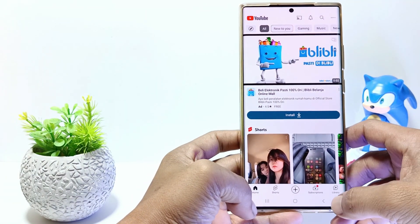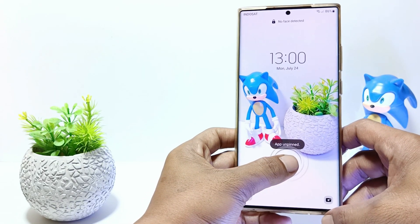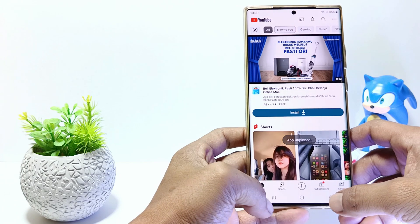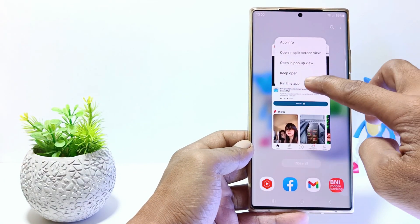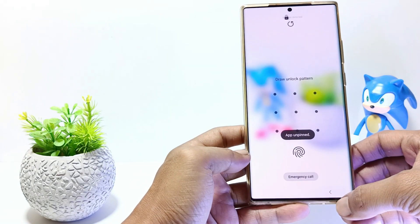To close it, tap and hold the back and home buttons at the same time. The app will be unpinned, and your phone screen will be locked. To go to the home screen, enter the screen lock or use your fingerprint.